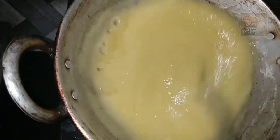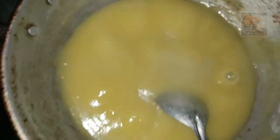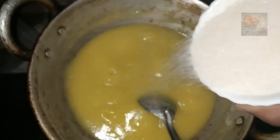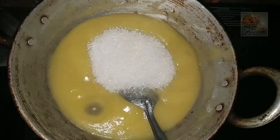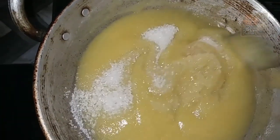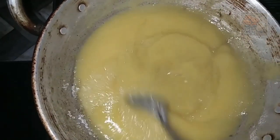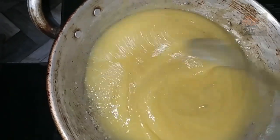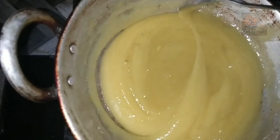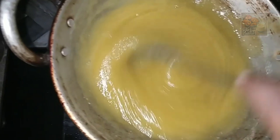Let's put the juice in the water. I will add some cream.